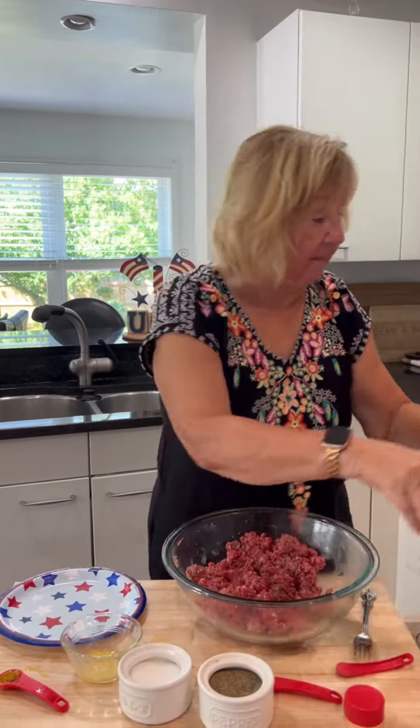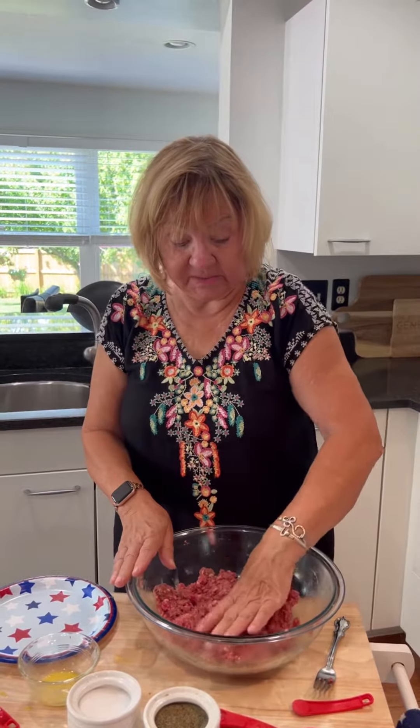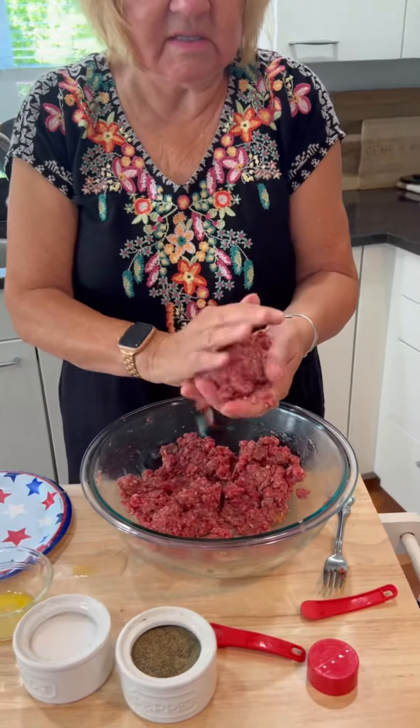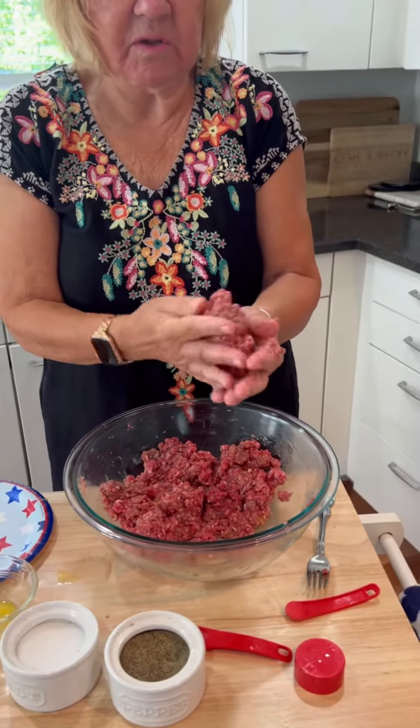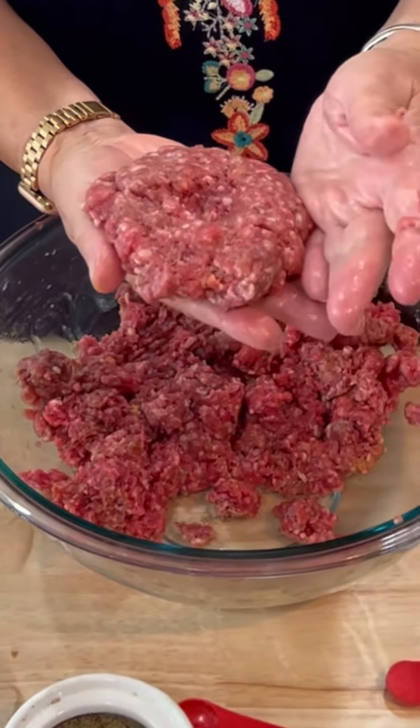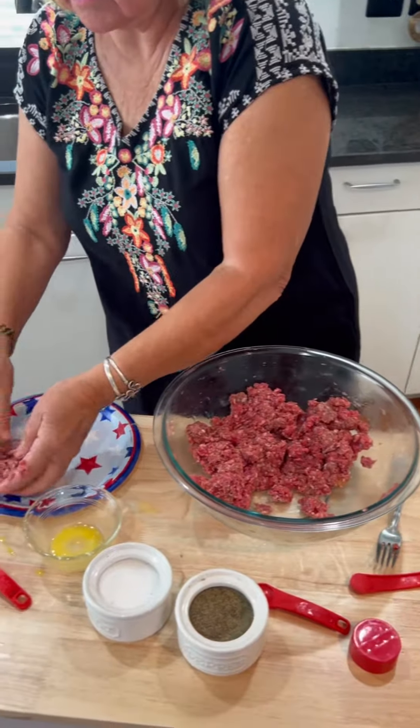Okay, so I have all those ingredients mixed up now into the pound and a half of lean beef. I'm going to try to handle it as little as possible so it'll be most tender. This makes four hamburgers, so I'll just kind of divide it so it's equal and make some nice hamburgers for the grill. I'm going to take my thumb and put a little indent in the middle so when they puff up, they'll still be flat.